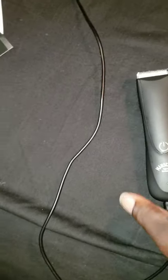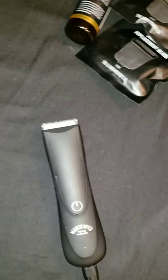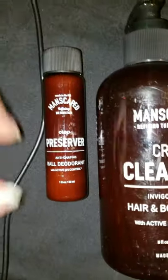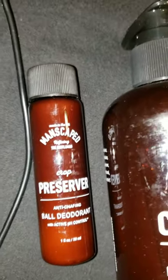So in the beginning, it came with so many things. It came with the Lawn Mower 2.0, as you see. It came with the body wash — hair and body wash with a pH control. Men do need body wash, and we do need pH control. And the crop preserver — anti-chafing, ball deodorant. That's to keep the nuts fresh during the day, because who wouldn't want to keep your nuts fresh during the daytime? Especially after you don't shave, your nuts get a little sticky. And that just kind of keeps them on the tad bit fresh side.